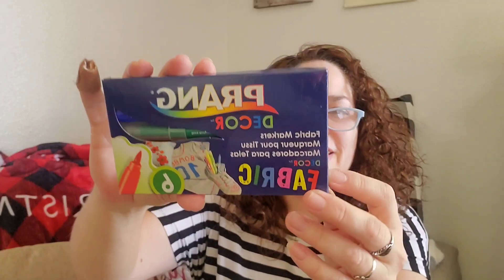Number two — these are fun for getting crafty, I hope they work well. These are the Prang fabric markers. I didn't find these before. I'm excited to try those. I'm sure they work wonderful. Thank you so much.